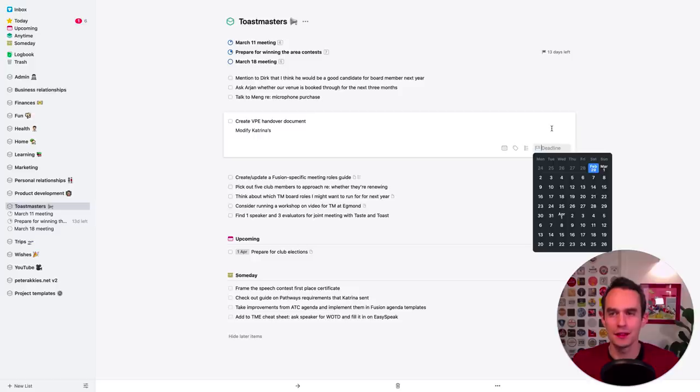Hello folks, welcome back to another video. Today I am passing over to Peter Akis, who is quite the expert on OmniFocus and Things 3. You may remember Peter — he's been here on the channel before for his OmniFocus tour. Peter's back and he's going to be diving into his Things 3 weekly review, going step by step through his own week using projects and areas inside Things 3, going really granular for you guys.